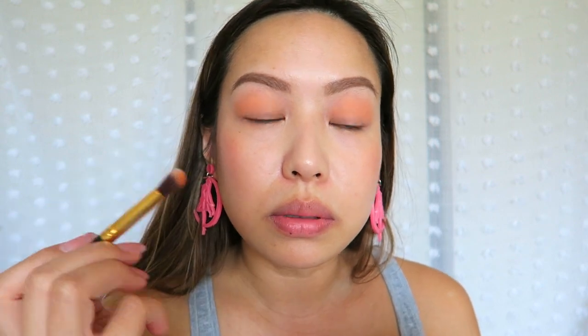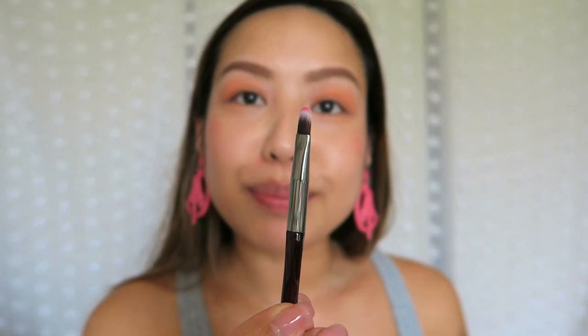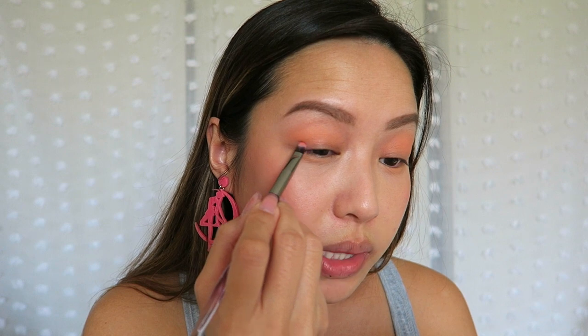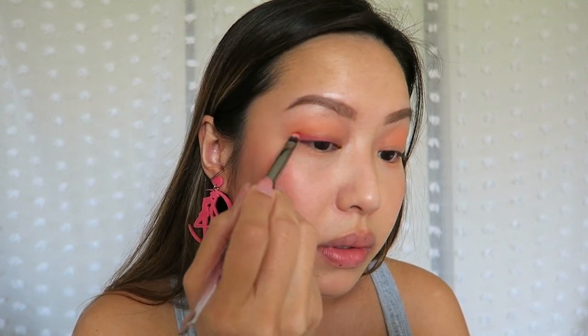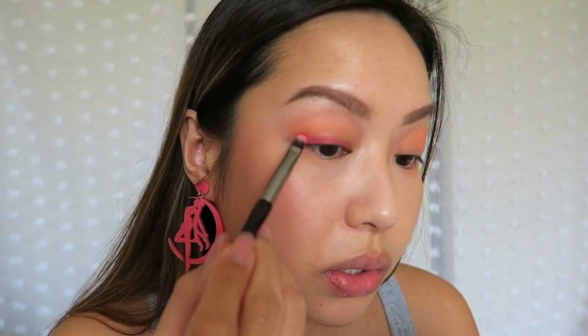Just really packing it in there, and bringing some of that down to the lower lash line. We're going to go back into that Love color, which is a shimmery, like berry-strawberry color down here. I am going to use a very skinny, small-tipped flat brush — I've already kind of swatched it on this brush. I'm going to create kind of like a really thick liner with this color. You want to make it really thick because I'm actually going to go in with an eyeliner later, so you can still see the color once you put the eyeliner on.